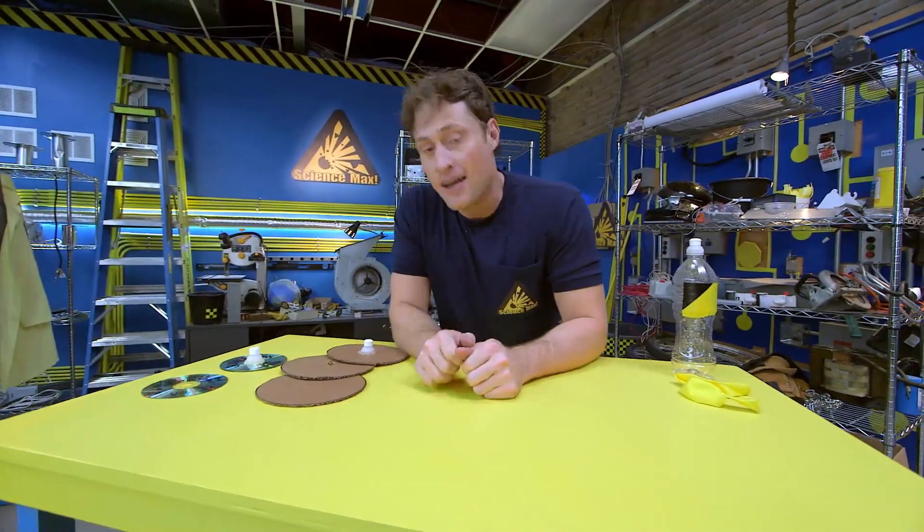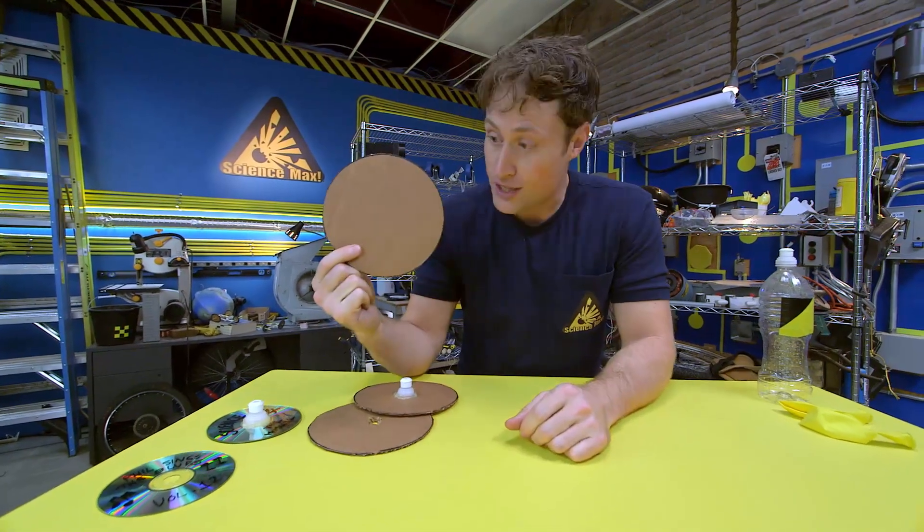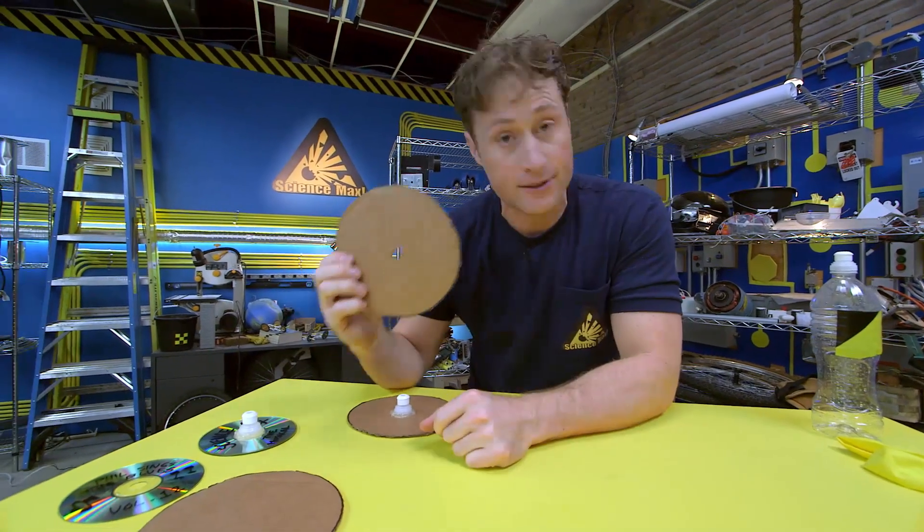We're going to build a hover disc, and it's very easy. You take some cardboard and cut it into a circle, just like this. Then put a hole in the middle of the circle. You might want an adult to help you with that.